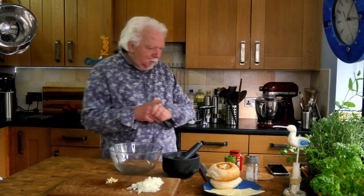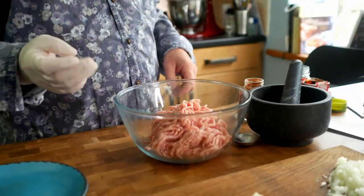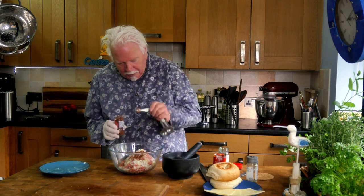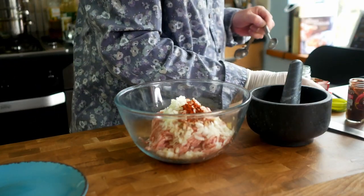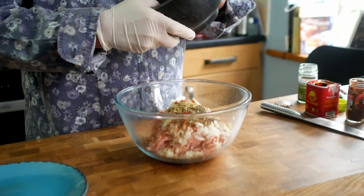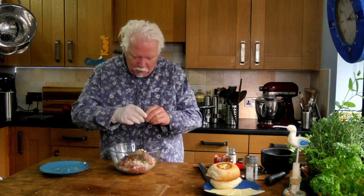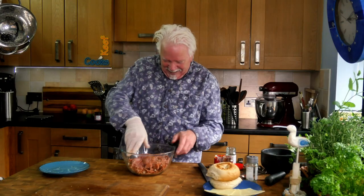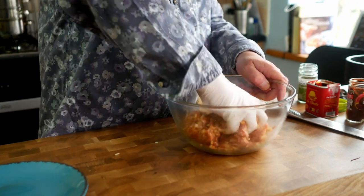Now I can mix it all together. I'll get the meat out of the fridge. I'm wearing a glove because I don't want to stain my fingernails with the paprika and stuff. Actually just half a teaspoon of the chipotle chili, because we don't want it too hot. Fennel just goes brilliantly with pork mince. Give it a good old squish together — I've got the glove on the wrong hand because I'm left-handed. When it's all nicely combined, stick it in the fridge until you're ready.